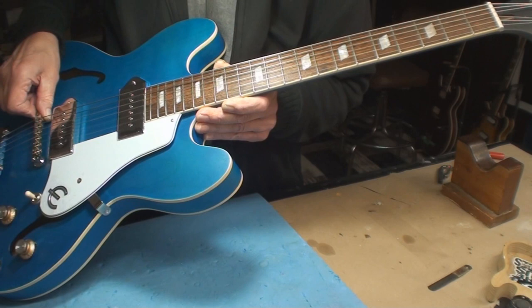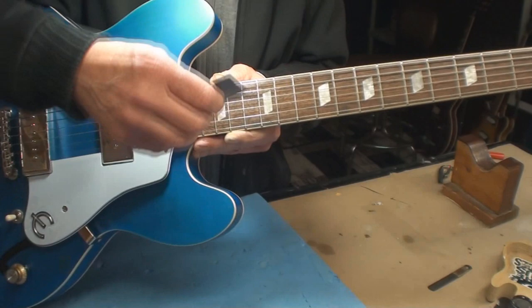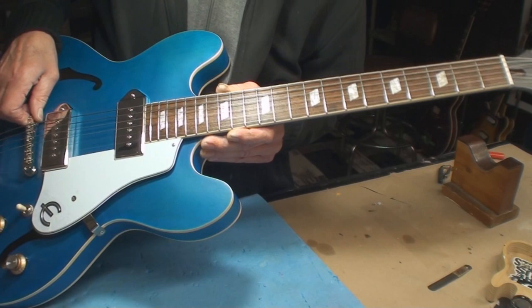We'll retune and check the truss rod again. There is no pickup height adjustment on this guitar — these don't go up and down, they are what they are. It is what it is. Why can't it, for once, be what it isn't? Just one time.